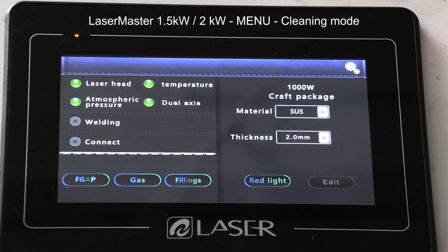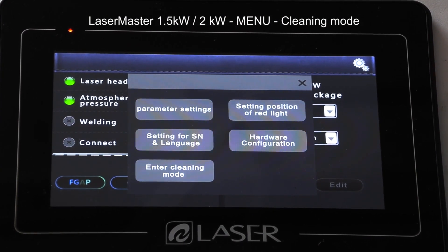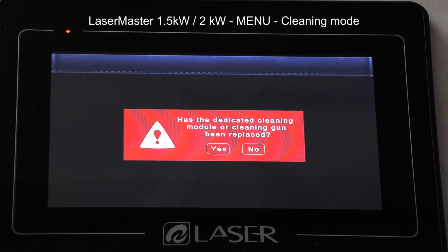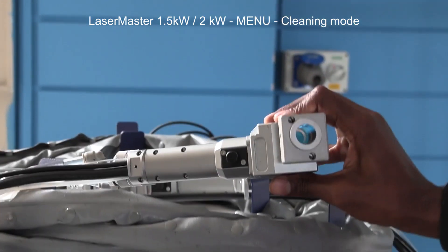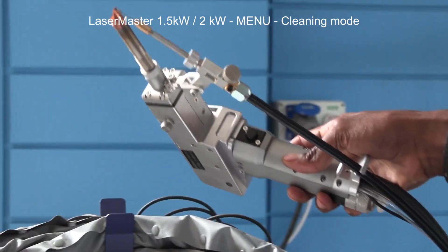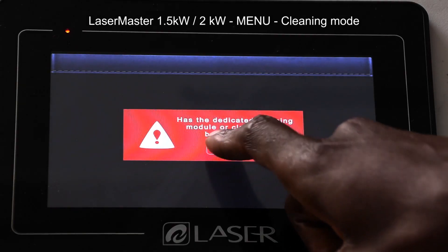Now for the most used feature on this machine — cleaning. I'm going to go to Settings and choose the Cleaning Mode. It's going to ask whether the dedicated cleaning module or cleaning gun has been replaced, which is essentially a switch between the gun for cleaning and the gun for welding.